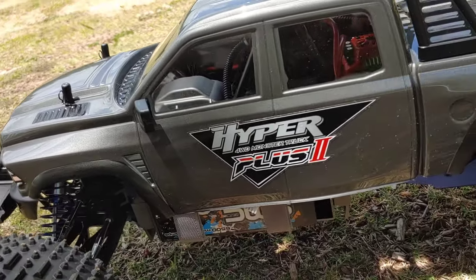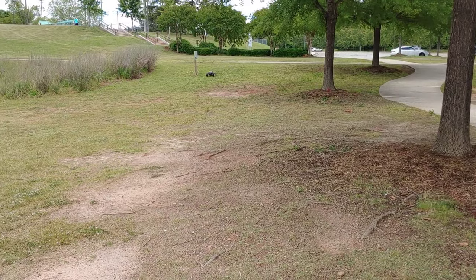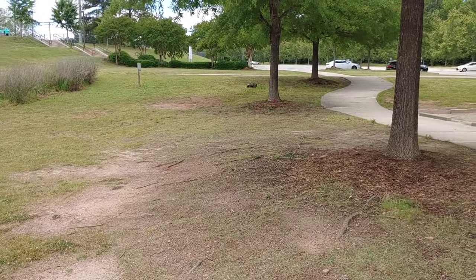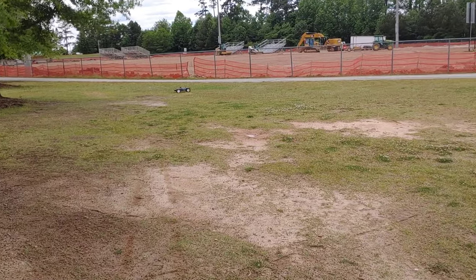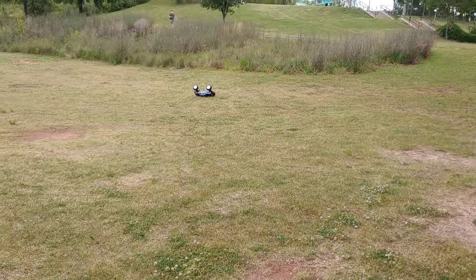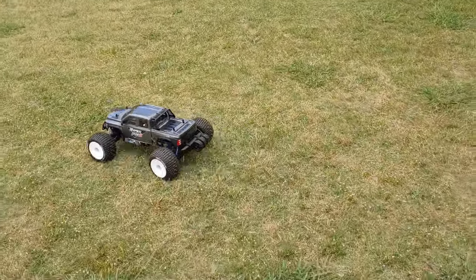I'm gonna go ahead and get this thing running. I did tighten the suspension up some as well, and it still has the stock gearing in here. I'll hit that ramp once or twice — it's such a pretty truck, this thing really does look good and it's 1/7 scale too. One thing people may have forgotten is that this truck actually comes with mod 1.5 gears in the differentials instead of mod 1.0, which makes it a lot stronger in the differential area.